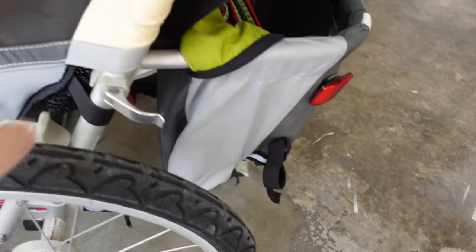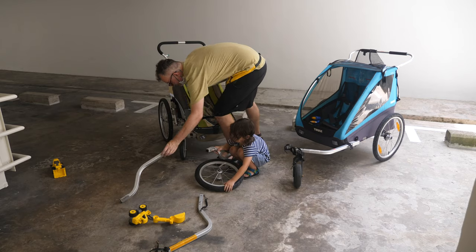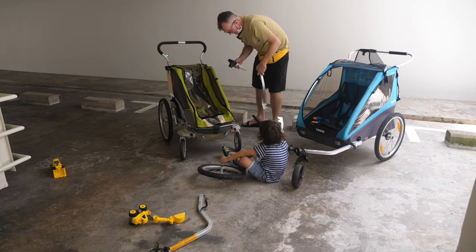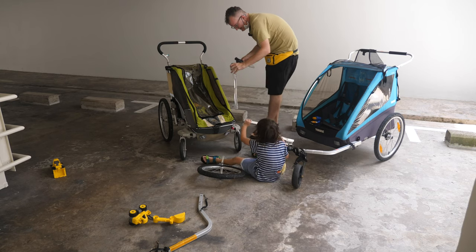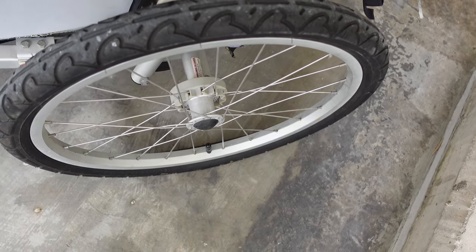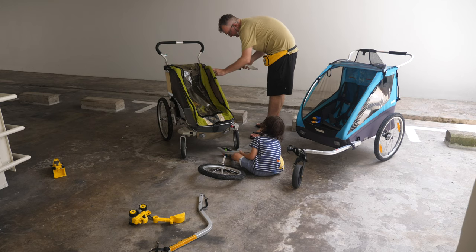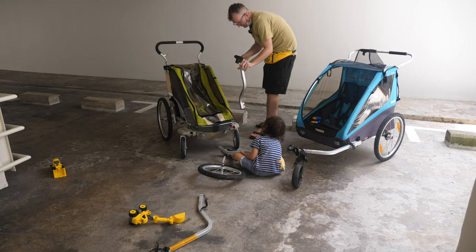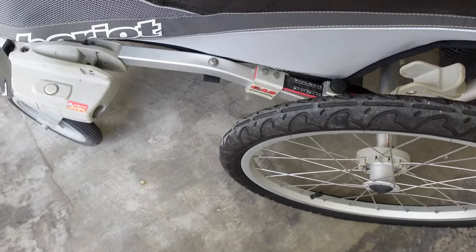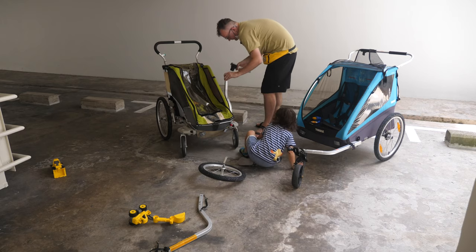I've never quite understood what these things are for. This little feature is interesting, though a bit odd. I can't quite remember — I think these side pieces can go in here somehow, but I forgot how.